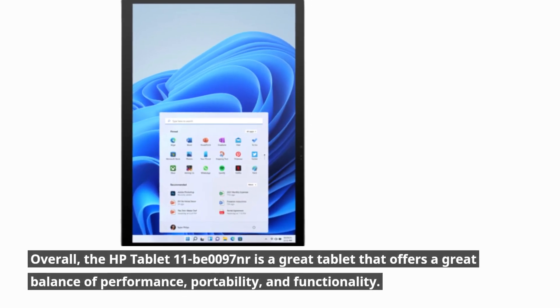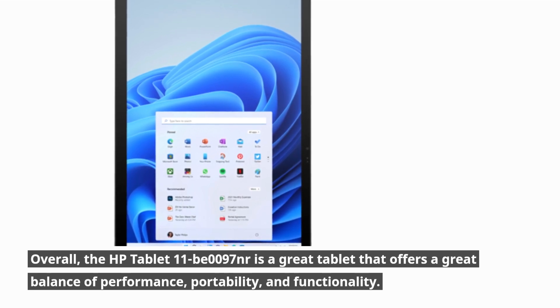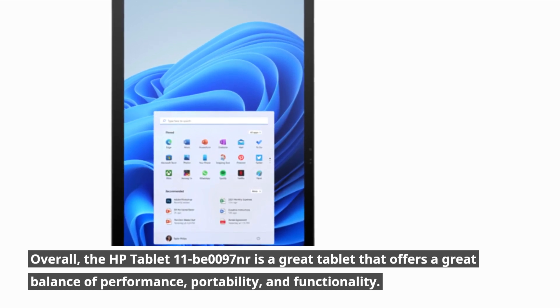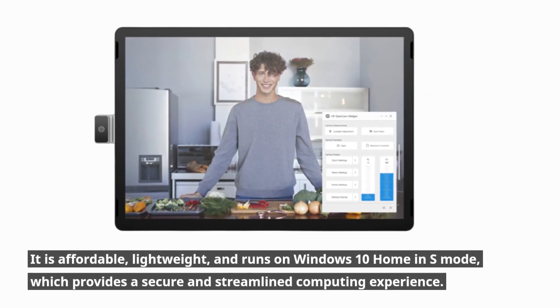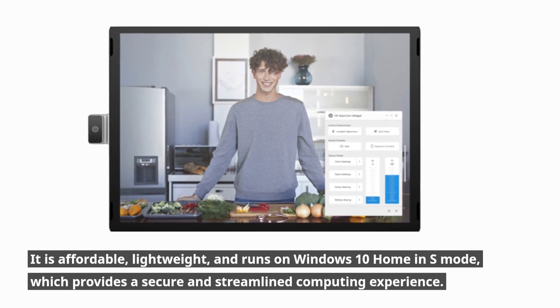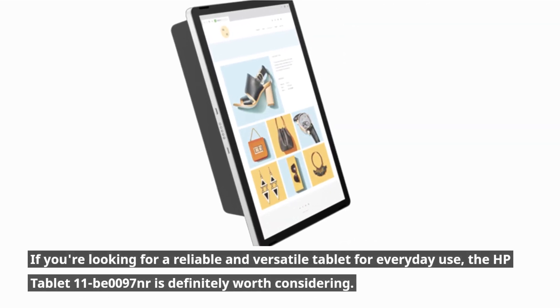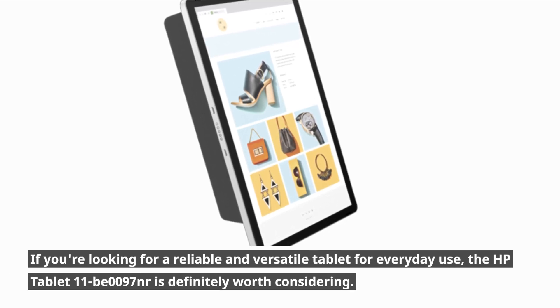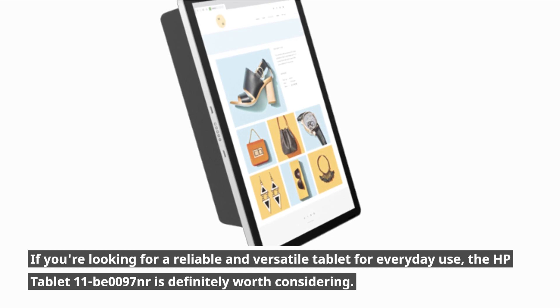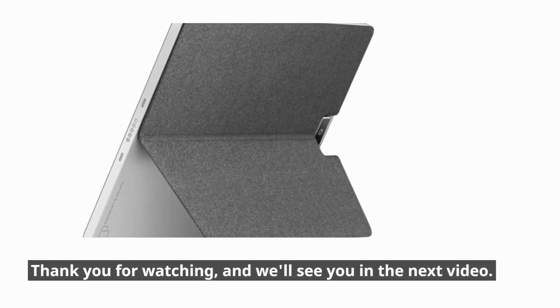Overall, the HP Tablet 11B0097NR is a great tablet that offers a great balance of performance, portability, and functionality. It is affordable, lightweight, and runs on Windows 10 Home in S Mode, which provides a secure and streamlined computing experience. If you're looking for a reliable and versatile tablet for everyday use, the HP Tablet 11B0097NR is definitely worth considering. Thank you for watching, and we'll see you in the next video.